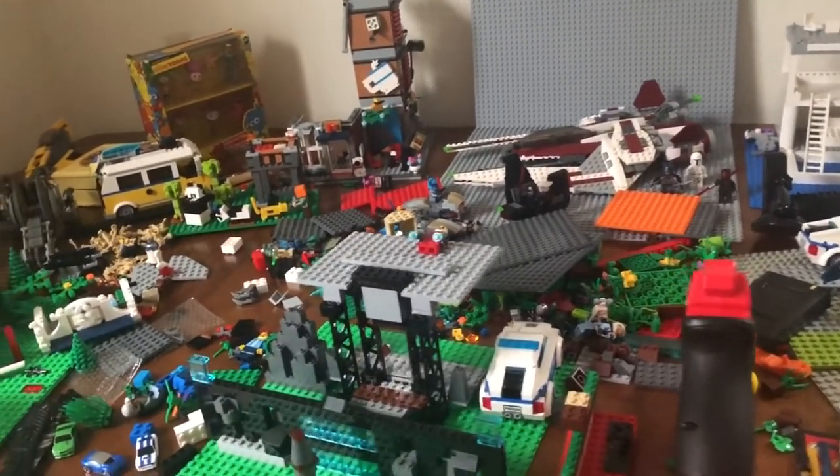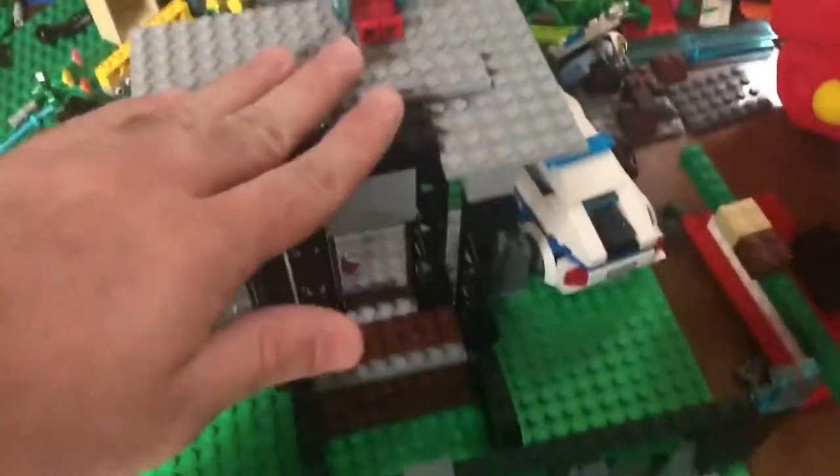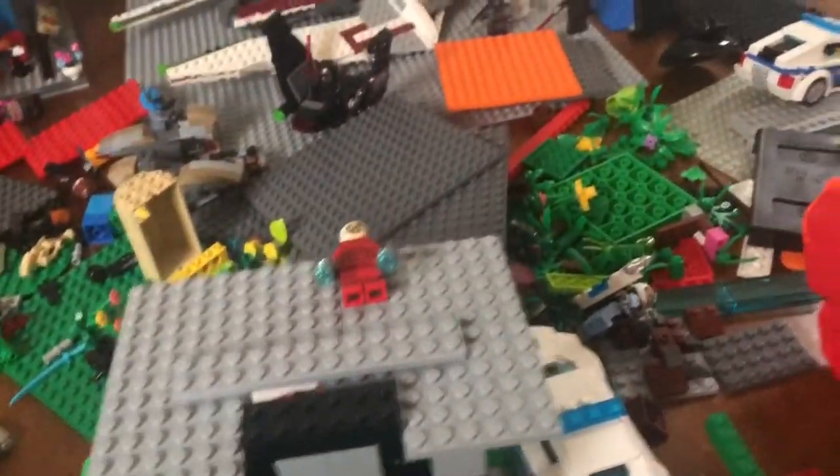I'm working on a new stop motion, so definitely watch out for that. I'm also working on a new project which is right here — I'm not going to explain too much into it, it's a work in progress, I might change it, who knows.